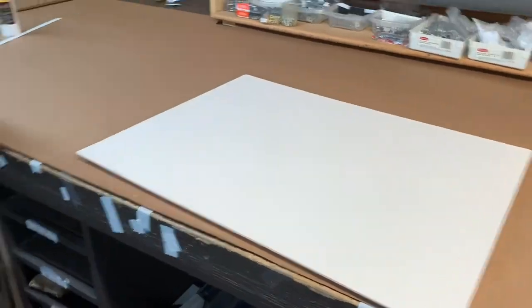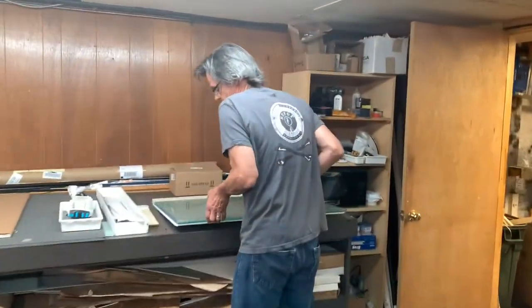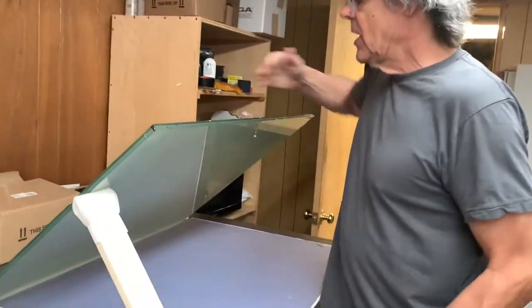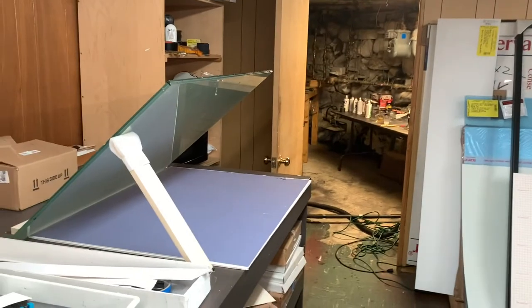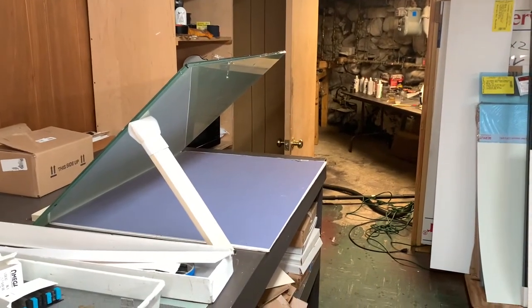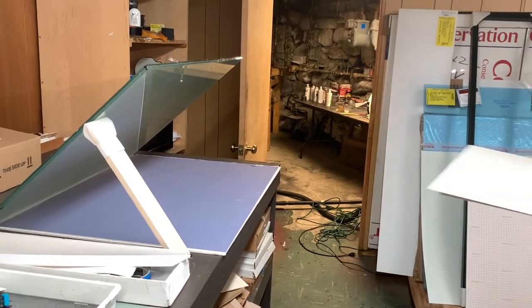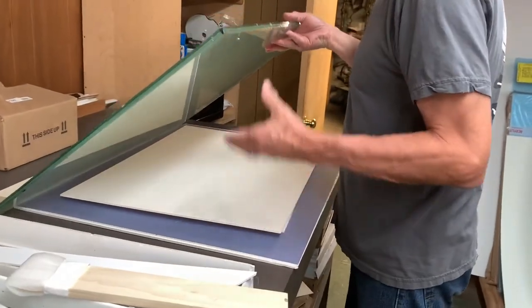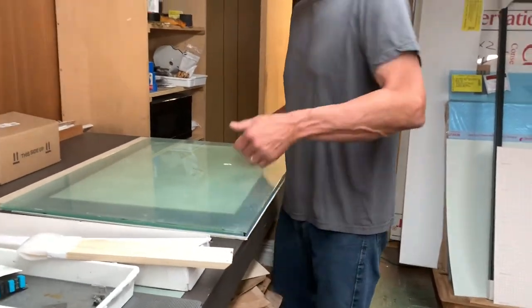I'm going to carry it — wait, I forgot to do something. This is a glass weight; it looks messy on top but the underside is completely clean. Once the glue is on, this weight comes down on it like that, and I wait overnight for it to dry. We'll show you the rest of the job later.